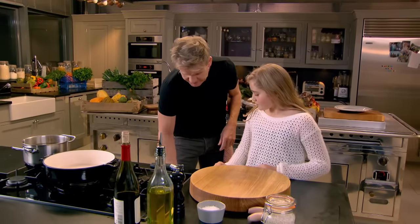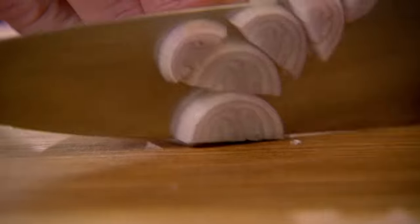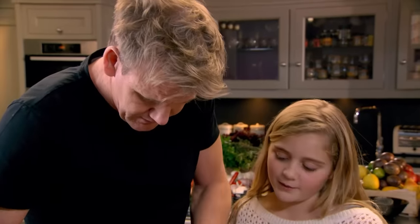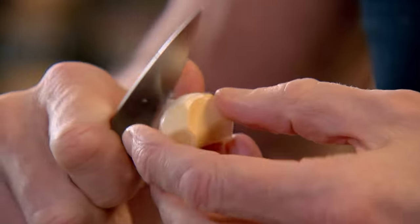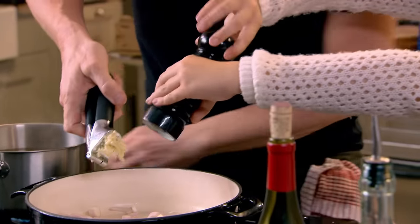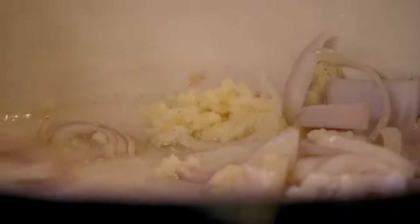Now we're going to make a delicious beetroot risotto. Slice the shallots in half and chop them. Shallots into the pan, add a sprinkle of salt and pepper along with a couple of crushed cloves of garlic. Once you start cooking the risotto, it's really important to have your stock gently boiling away — if we're adding cold stock on top of the rice all the time it just slows down the process.